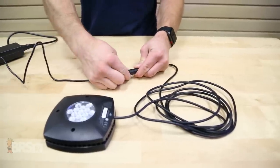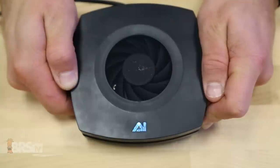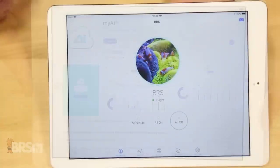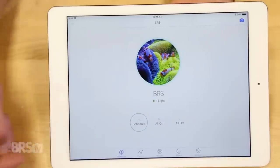Right off the bat I noticed there are a couple of ways you could control this light: manually by plugging in the AI Prime Fuge into a timer and using one of the six preset intensities, or by using the light's internal Wi-Fi signal and connecting it to the myAI app for more complete control of spectrum intensity and lighting period scheduling, which I'm sure 99% of reefers will choose to do.